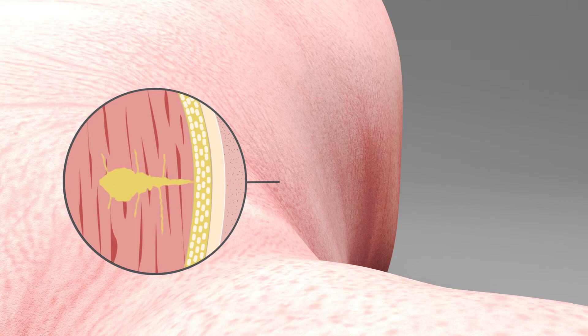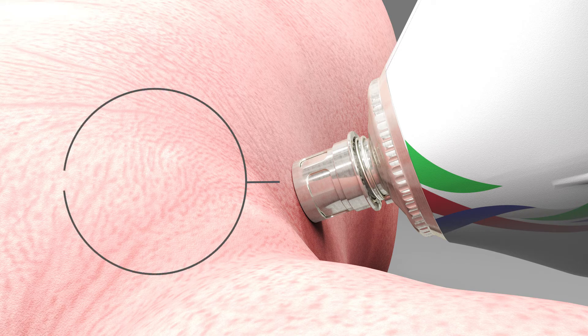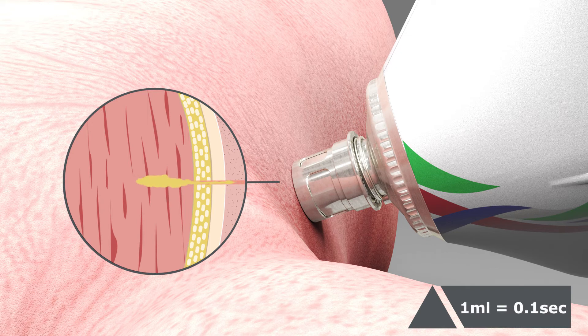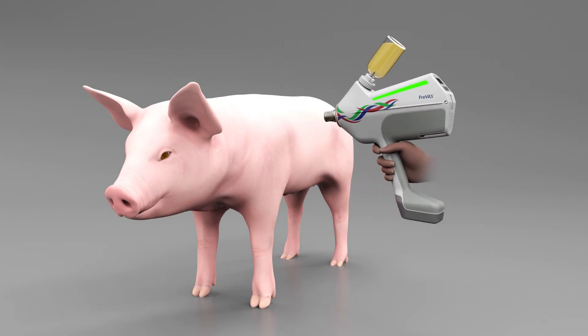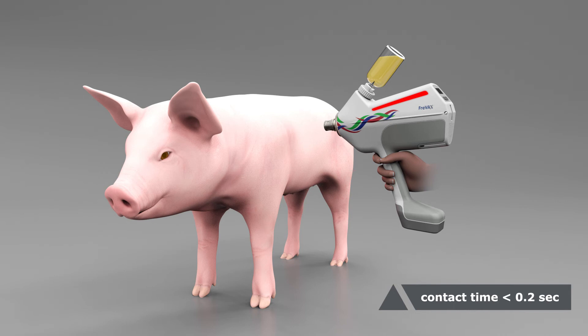The injection time is about one-tenth of the applied volume. Once the injection head is properly placed on the skin of the piglet and the injection is released, keep contact for 0.1 seconds at a one milliliter dose and 0.2 seconds at a two milliliter dose. If the intended contact time is reached, the LED lights up green and the Freevax can be removed. If the contact time falls below the specified time, indicating an underdosage, the LED lights up red and the injection should be repeated.